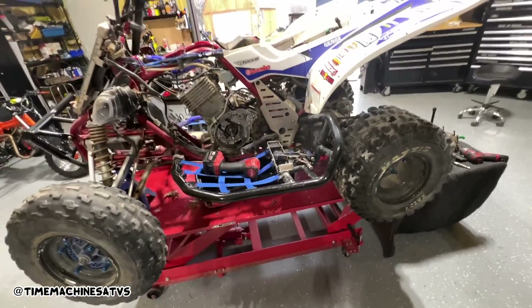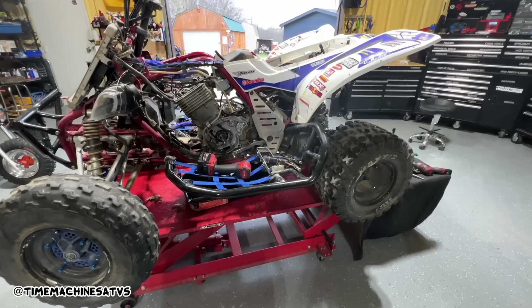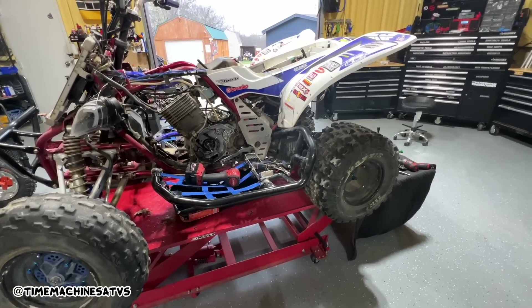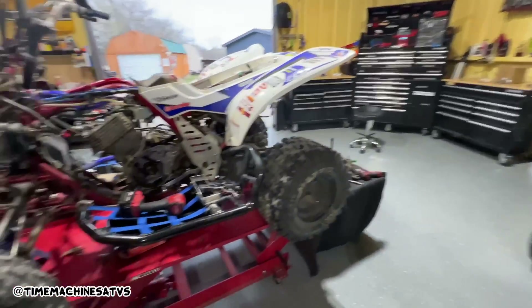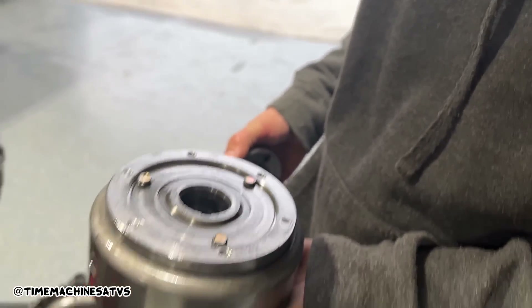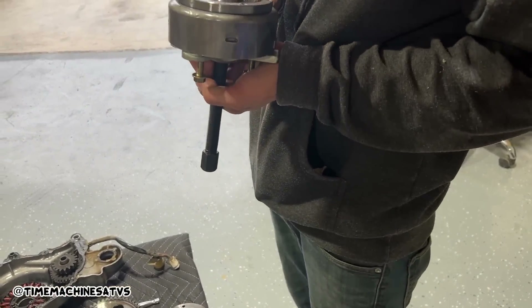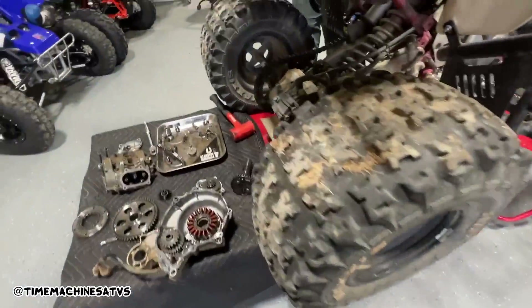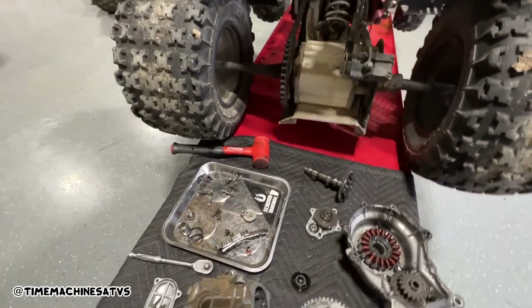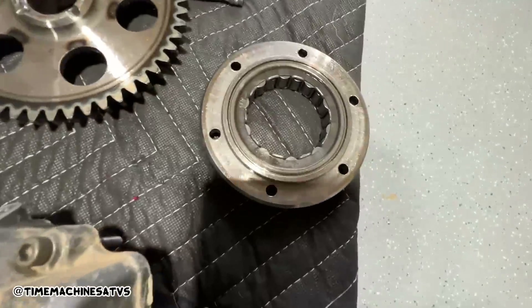We're getting them all out. Doesn't seem to be too much damage. We're going to put the cam and tensioner back on and see if it has compression, and if not then we're going to rebuild the top end. Six of them snapped off with the starter clutch into there, then we found the rest of the bolts. Little Raptor update: timing chain was stretched to hell, all these bolts snapped off the starter clutch and stayed in the back of the flywheel - they're all still in there.